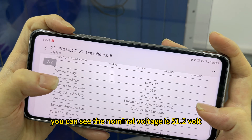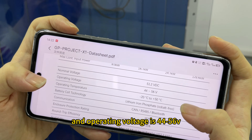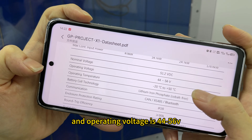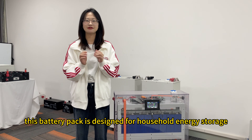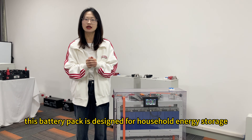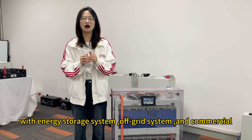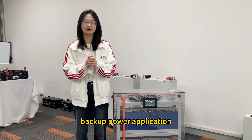The nominal voltage is 51.2 volts and the operating voltage range is 44 to 56 volts. This battery pack is designed for household energy storage, three-phase PV with energy storage systems, off-grid systems, and commercial backup power applications.